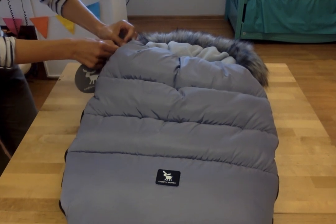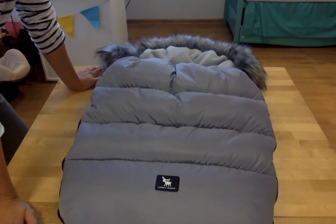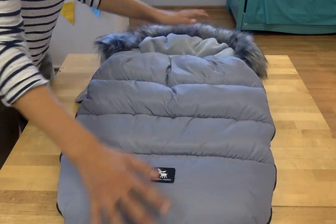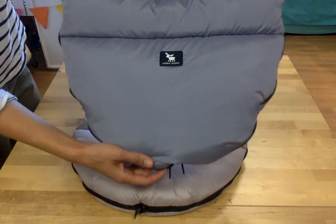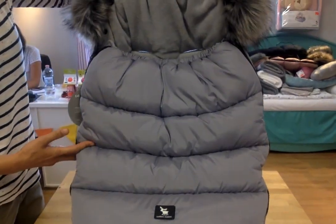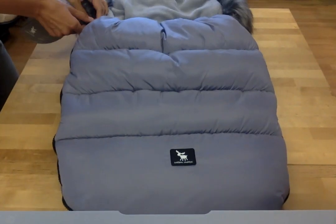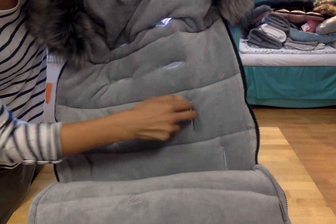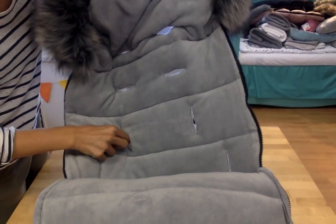Okay, short description. This is the model Mousse. The Mousse model is 100 centimeters long and 52 centimeters wide. Inside there is a very nice and thick fleece — very warm, very warm, very nice. Here you have cuts for sitting belts, so it will protect your sleeping bag from falling out of the stroller.